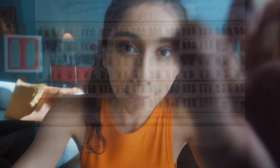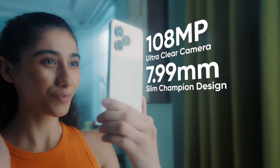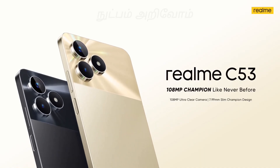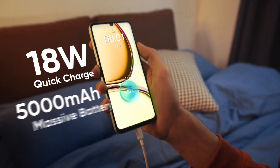Hi friends! You can see a mobile in the budget segment — the realme C53. This is a Flipkart exclusive. You can get the 4G RAM variant and the 6G RAM variant. We can see the full details in this video. Let's start.